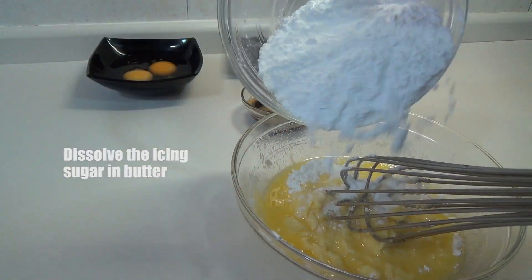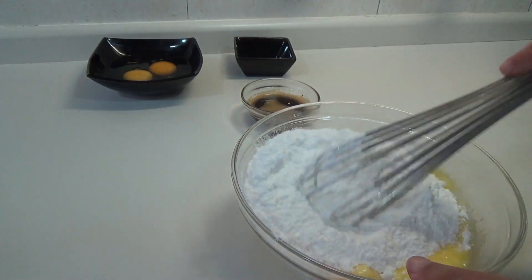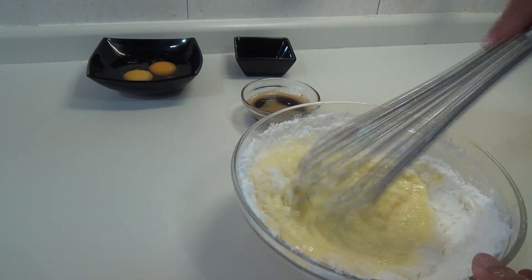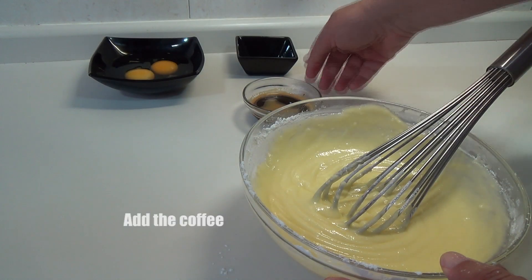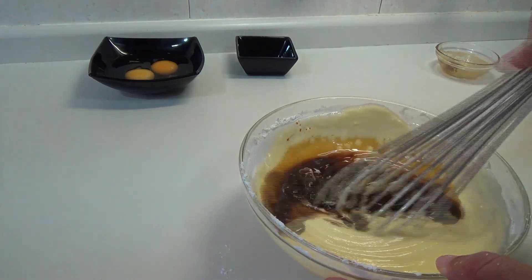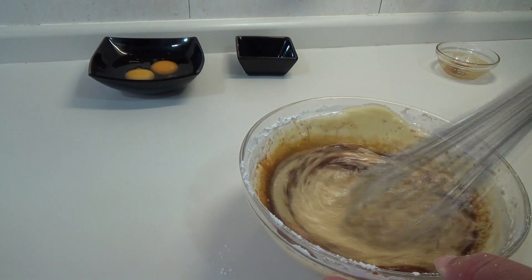Vamos a empezar incorporando el azúcar glass, que si podéis usar azúcar normal pues sí también, pero quedan las pastas más finas con el azúcar glass. Usamos una varilla y poco a poco vamos integrando el azúcar glass. A continuación, el café que hemos disuelto anteriormente lo incorporamos también. Seguimos varillando, que se integre todo bien.